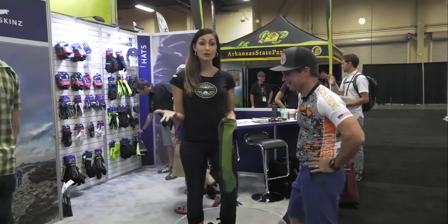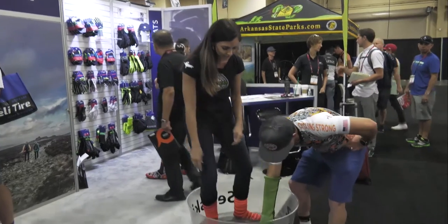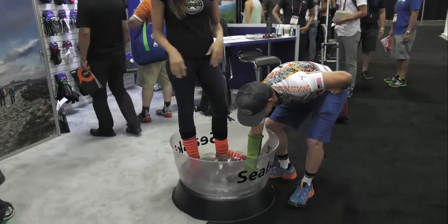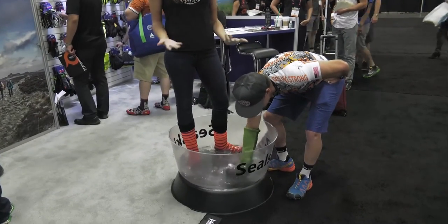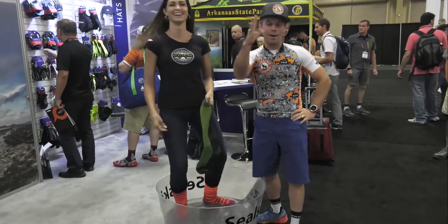So what we've got here is a waterproof sock. It's completely breathable and waterproof. So what I'm going to have you do is put your hand in here, dip it in the water, kind of squeeze your hand around — try to prove me wrong. It's completely waterproof and breathable. Bam. 100% dry.